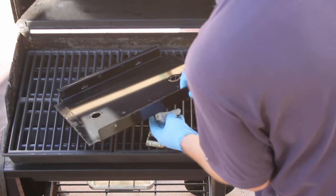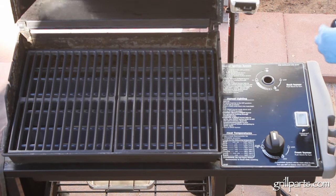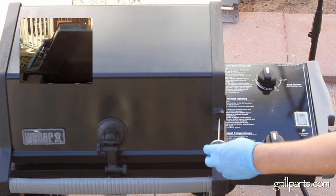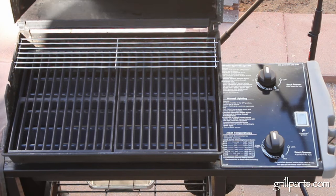The rocker switch for the igniter pops right out and is a snap to replace. From there, just drop the panel into place, put the screws back in, and slide on your new gas control knobs. We also dropped in a replacement thermometer and a shiny new warming rack — we don't use it all the time, but it's great to have when you need it.